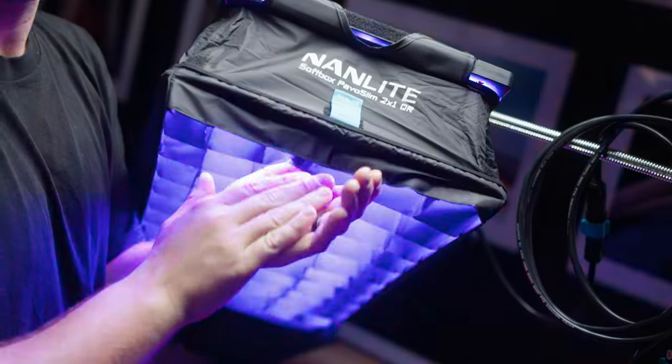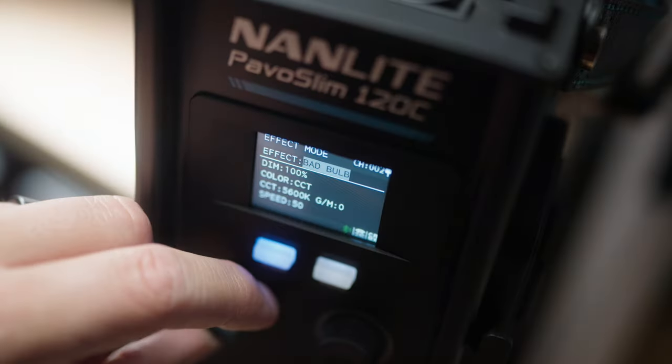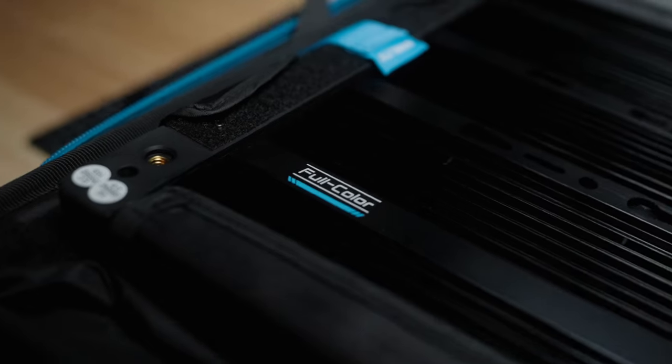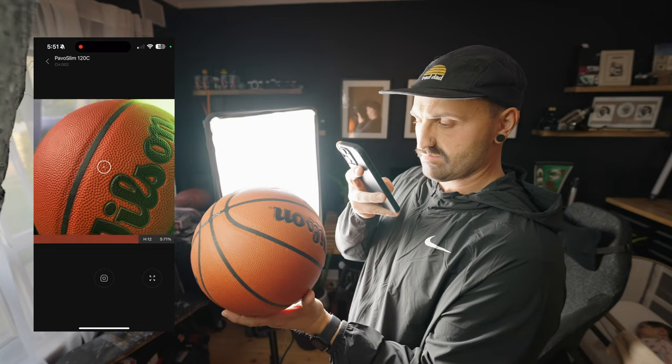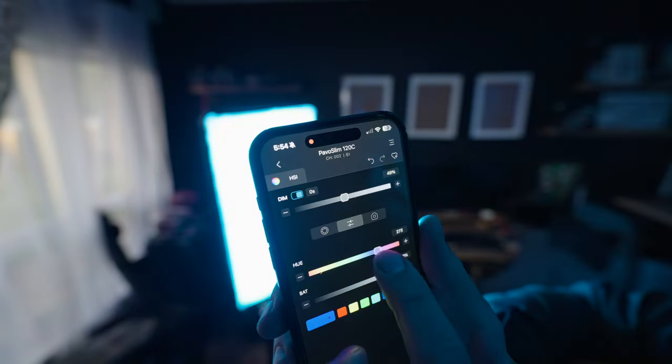They also come with a new external power supply that clips onto stands via a new super clamp slash V-mount clip — fantastic design. The V-mount is powerable, and the 60cl can also accept Sony NP-F style batteries, which is chef's kiss. They're also Bluetooth controllable via the Nanlink app, which is fantastic because now all my lights can be controlled at the click of a button.